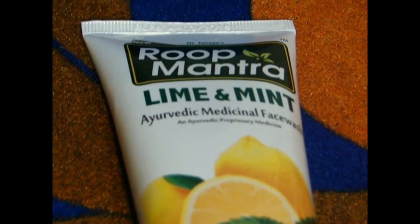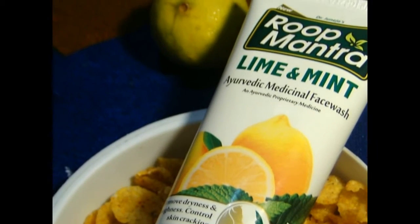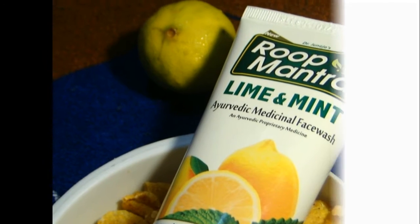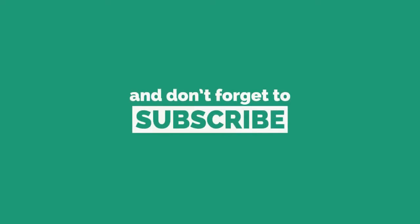So Glemmenswag would like to give an 80% of love for Roop Mantra Lime and Mint Ayurvedic Medicinal Face Wash. Hope you guys liked the review. Comment your opinion in the comment section and do not forget to subscribe to our channel. Glemmenswag, your complete beauty guide.